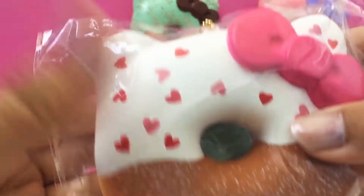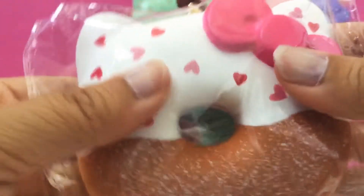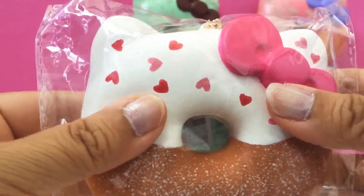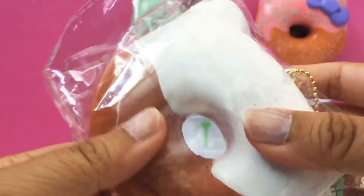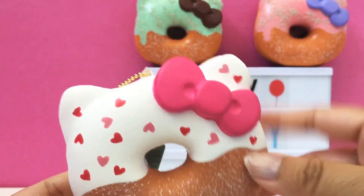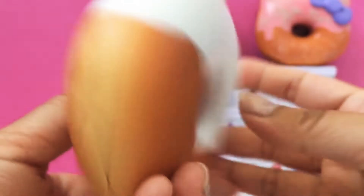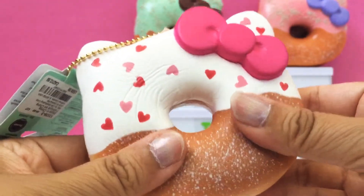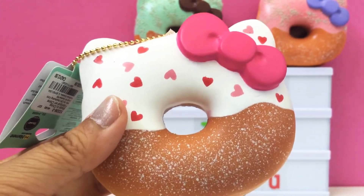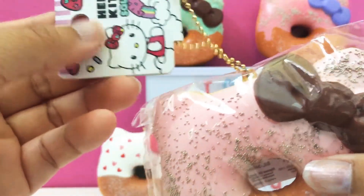Here is another Hello Kitty squishy, and this one is a different line — I think this is the Claire's line, or maybe it's the same. This one has kind of white icing with pink, and plain white on the back. I just checked: the first two were from the 2017 line, and this is from the Sanrio 2018 line, so this is a more recent line. I think it's the same line as the rainbow donut I just got. There's one last Hello Kitty donut, but the whole package isn't all Hello Kitty.